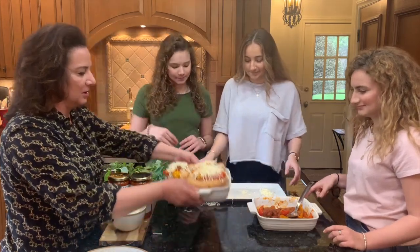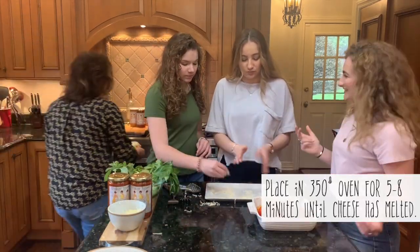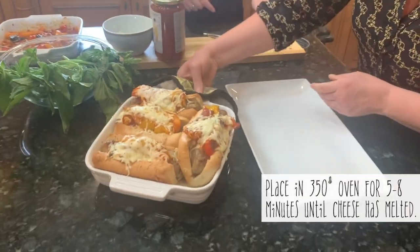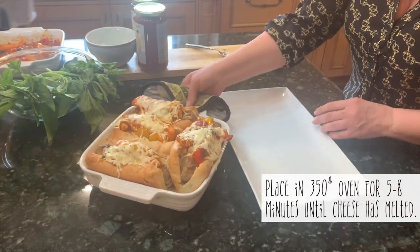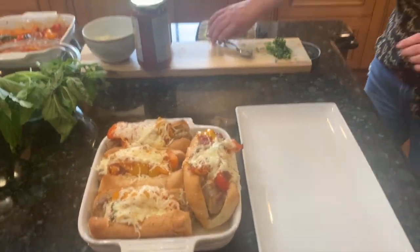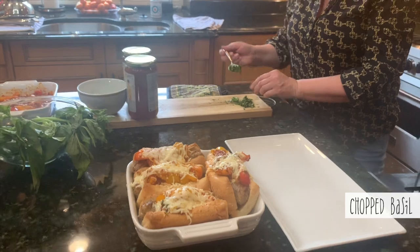So we're going to put it in the oven uncovered and let the cheese melt. We're going to let the cheese get nice and melted, and then we're going to finish it up with a little bit of chutney that I did.